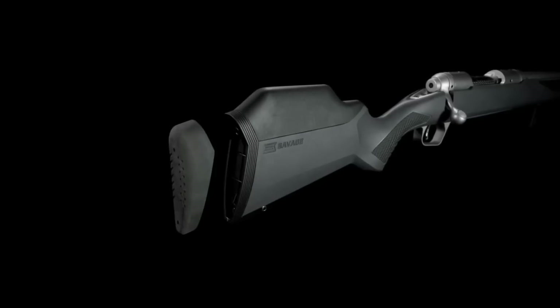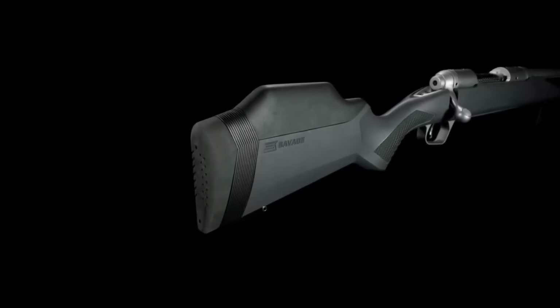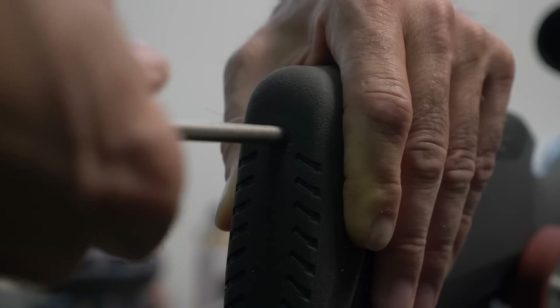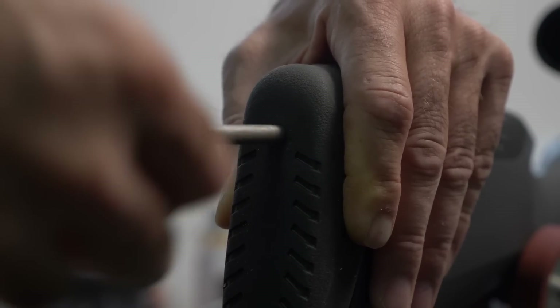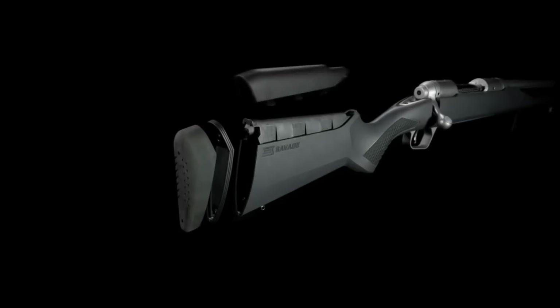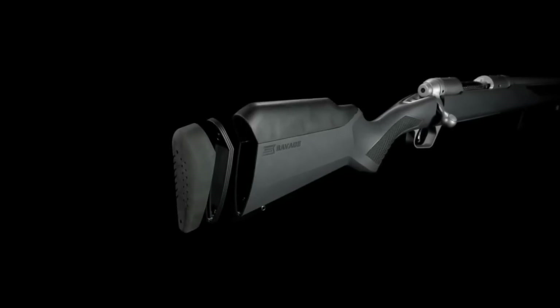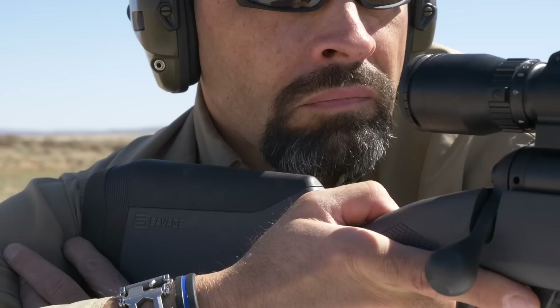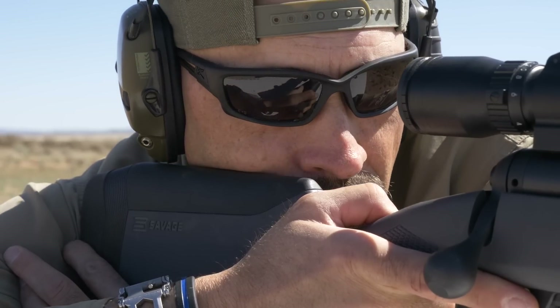Off the shelf, the new 110 comes with four different length of pull inserts to customize the length of the gun to the shooter. It also has five different stock combs to set the height of the riser to perfectly align the shooter's eye with the scope and get a perfect cheek weld each and every time.